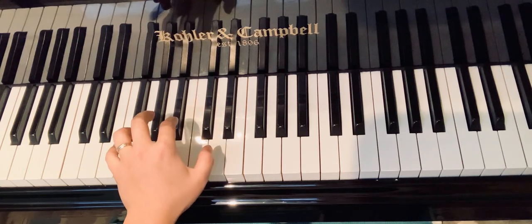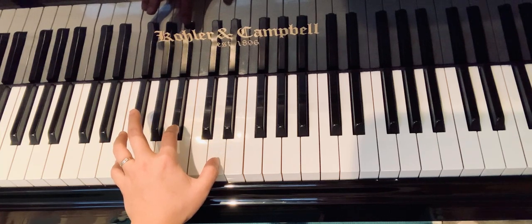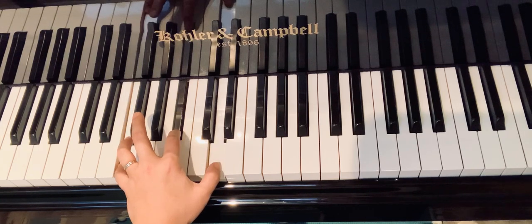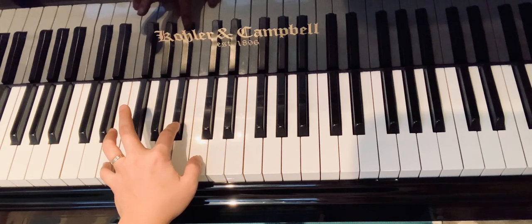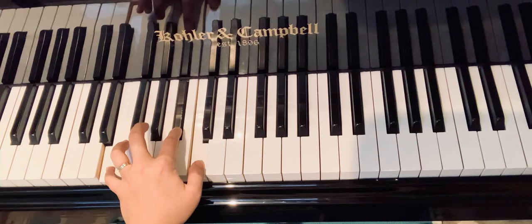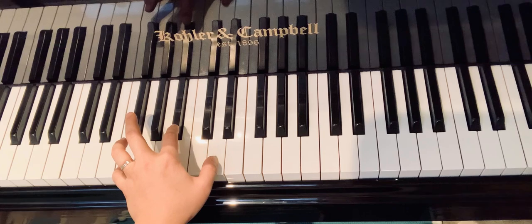Now we're going down to the key of F, so get ready with fa, ti-flat, re. Ready, play. Me, ti-flat, do — me, ti-flat, do. Back again, one more set.